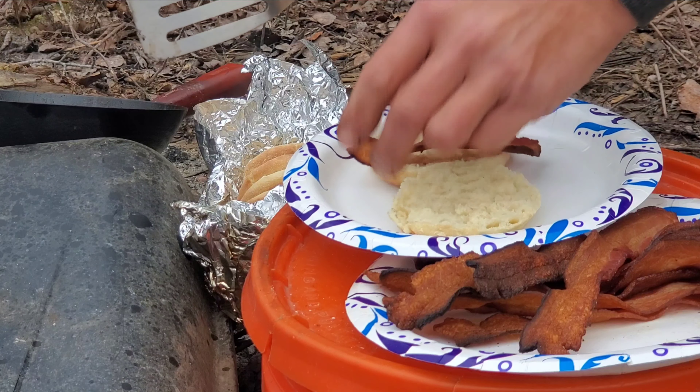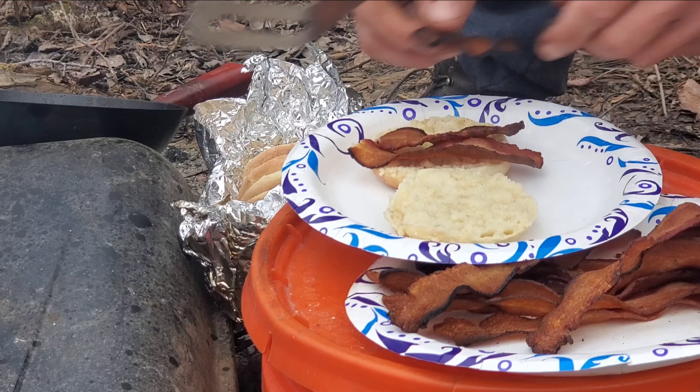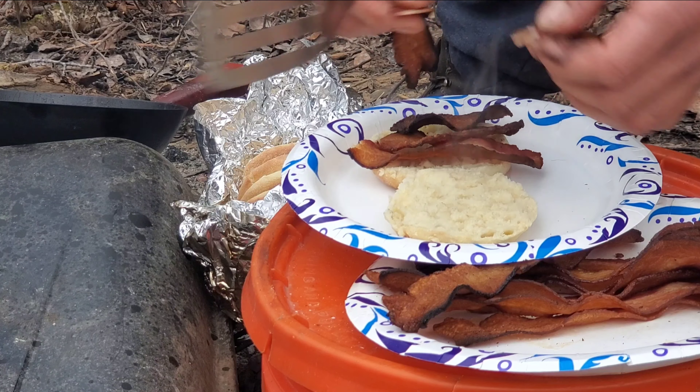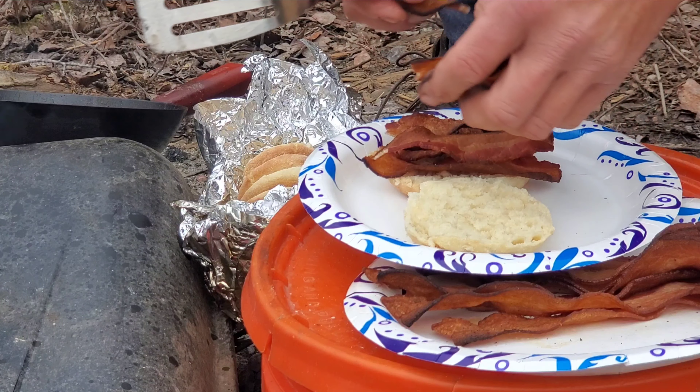I toasted these English muffins along the way. They're not burnt, they're not crisp, they're soft. They're warm, they're really nice. So we're gonna add some bacon to them.